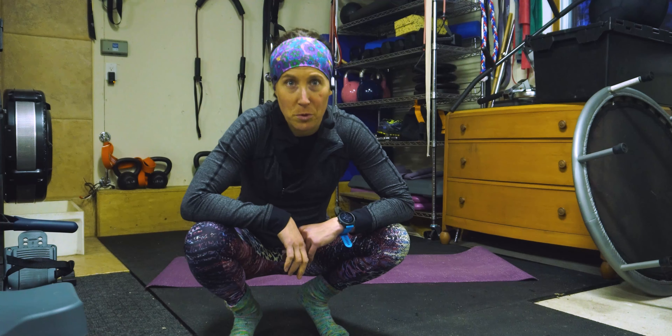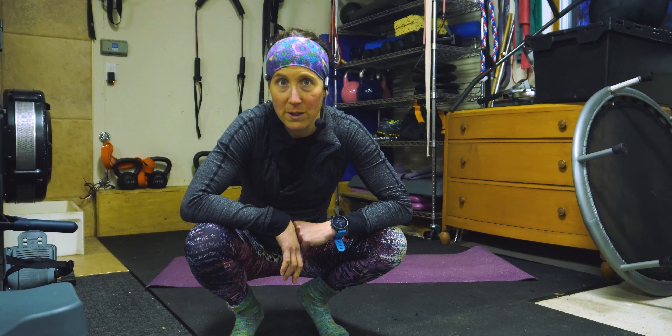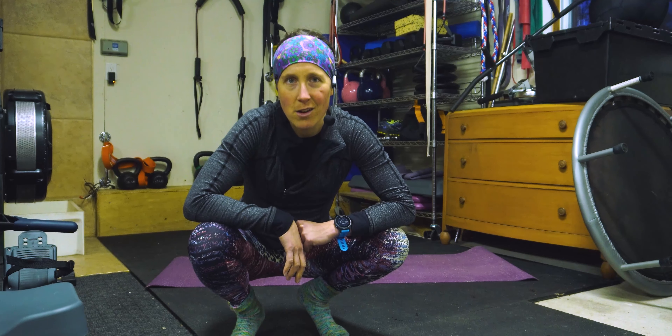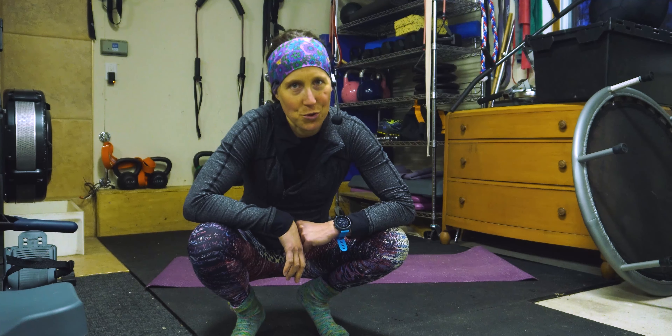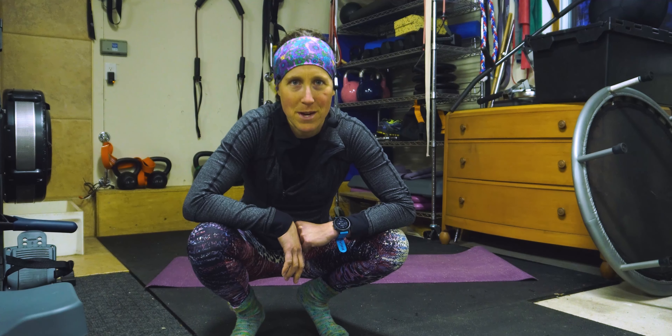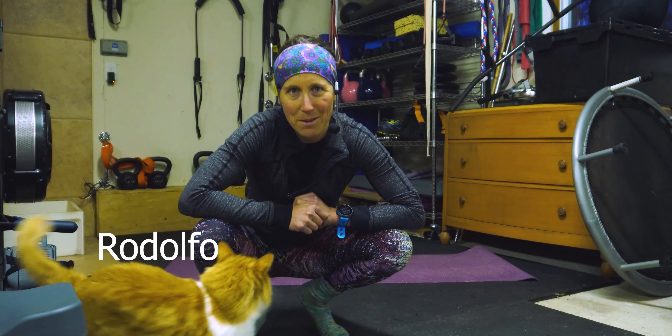What's up everybody! Salut tout le monde, this is Coach Vero and today we're going to do a mobility session. I'll see you on the mat. Alors tout le monde, bonjour. On va faire une belle session de mobilisation aujourd'hui. Alors on se voit sur le tapis.